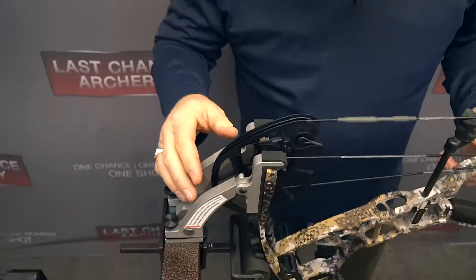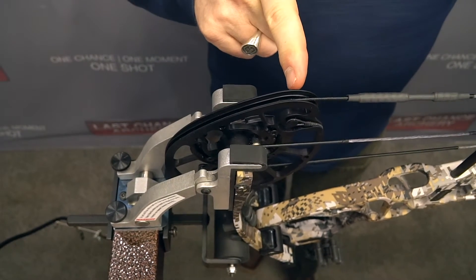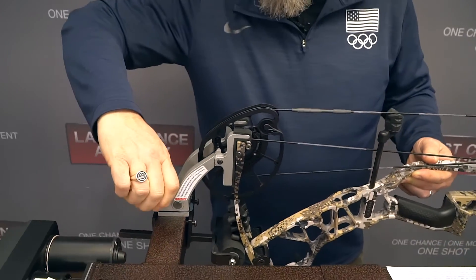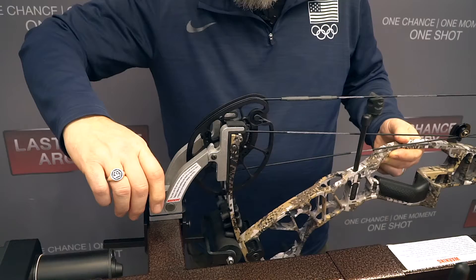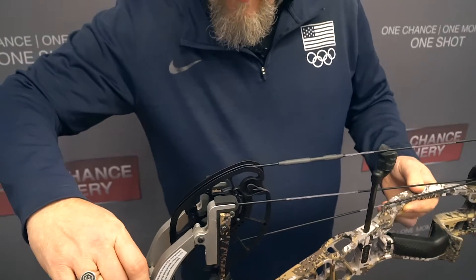Watch this cam as I press. You see how the cam changes angle? That's telling me these are out of adjustment. So I'll back the adjustment off and test — it still moves, so I'll back it off a little more. Still moves a little, so we'll back it off a little more. Now when I press the bow, the angle of the cam stays the same. That's the indicator that the limb tips are equal to each other and the cam center stays stable — no movement as you press the bow.